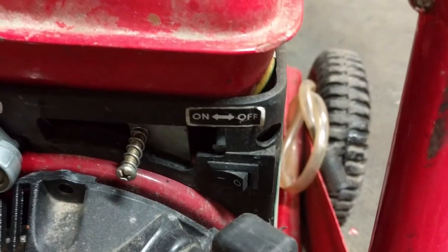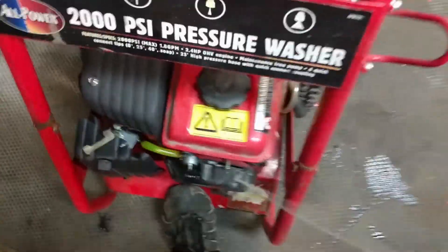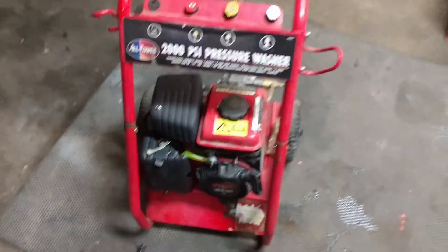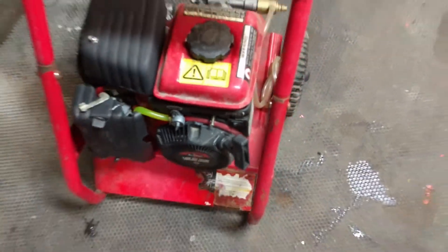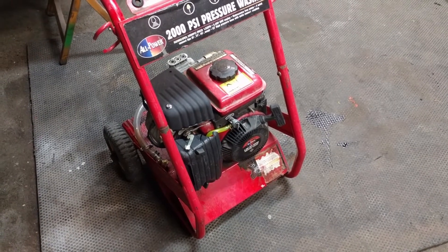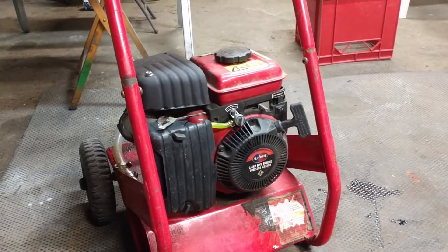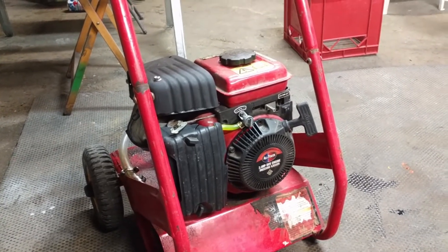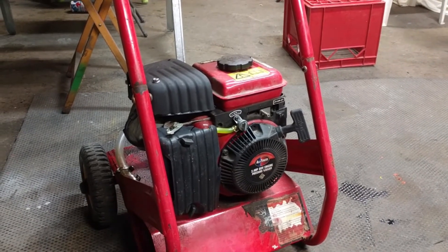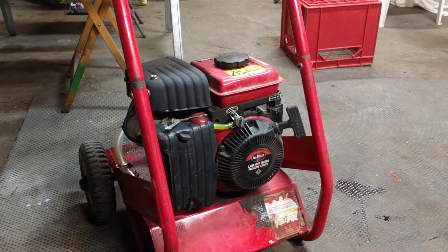We got the choke off, kill switch set to the on position. We'll give her a little pull here so she fires up. All right, guys — All Power 2,000 PSI pressure washer. He wanted to trade this for a lawnmower — pay us a little bit of money plus this for one of our lawnmowers. But we don't really need a pressure washer like this; we got another one that we use. So basically we told him we could fix this for cheaper than what it would cost to sell it, so we fixed it up. He'll pay us for the labor and then basically turn around and sell it and make a little bit of money off of it.